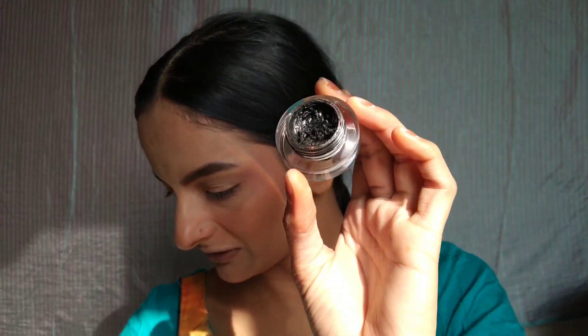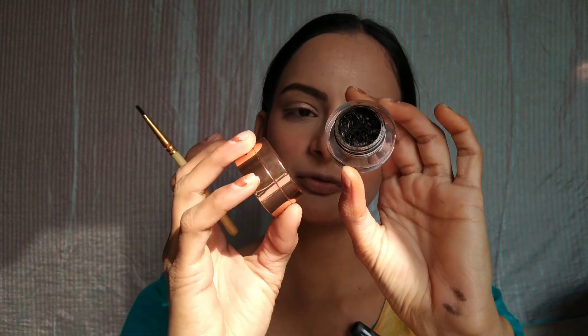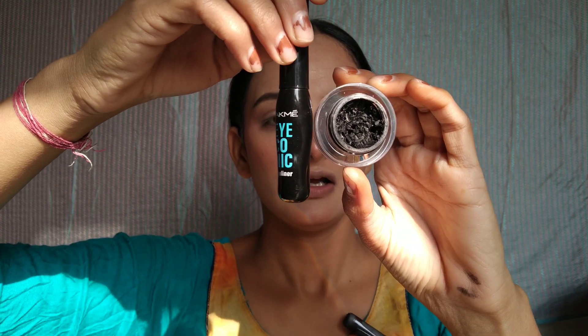I will use the same brown shade again. After that, I will create a wing. I am using the Swiss Beauty 2-in-1 product — it is a gel liner. After that, I will lock it with a liquid liner on top.